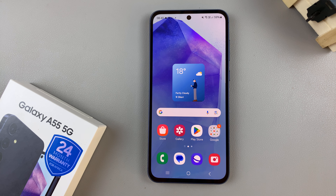In today's video I'll be showing you how to enable or disable the double tap to turn off screen on the Samsung Galaxy A55 5G.